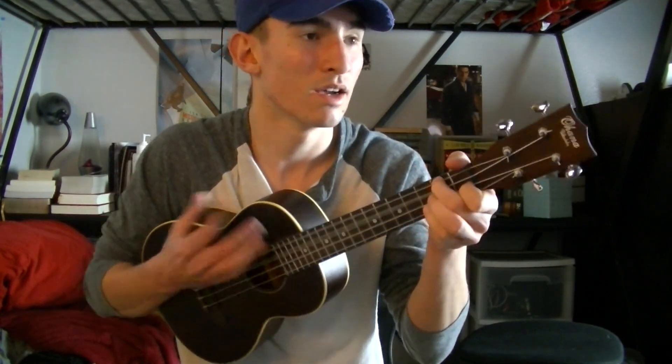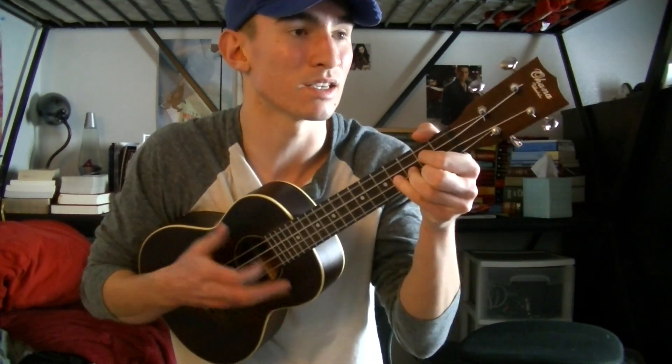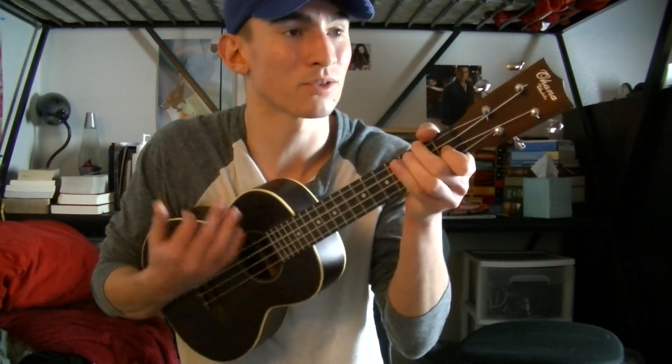The chorus is: 'Who's gonna walk you through the dark side of the morning? Who's gonna rock you when the sun won't let you sleep? Who's waking up to drive you home when you're choking all alone? Who's gonna walk you through the dark side of the morning?'